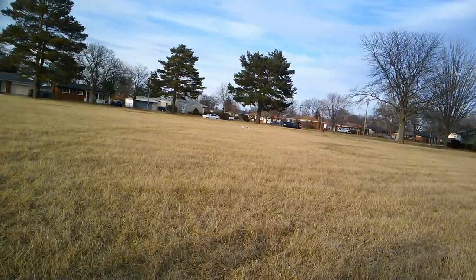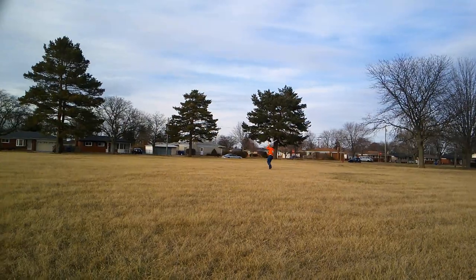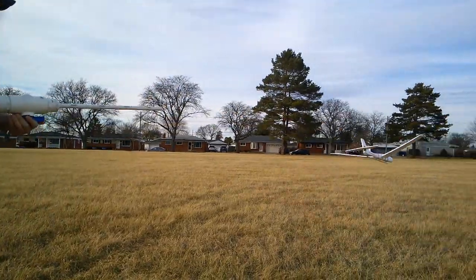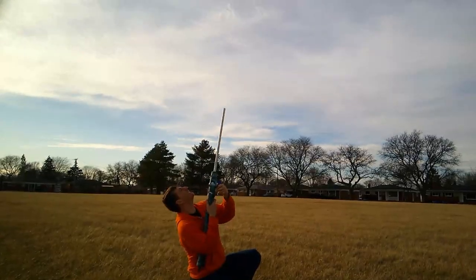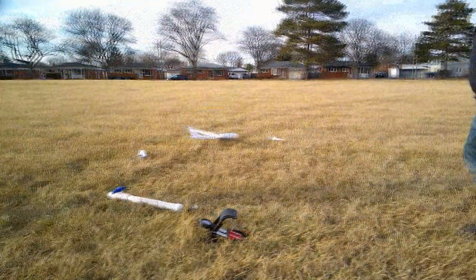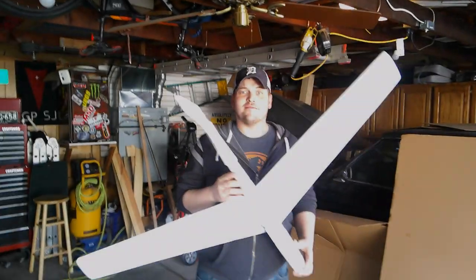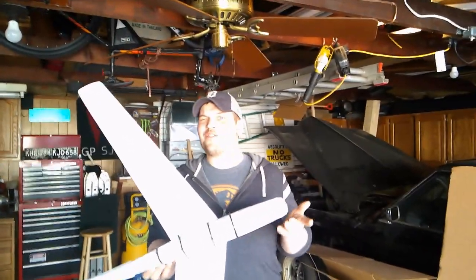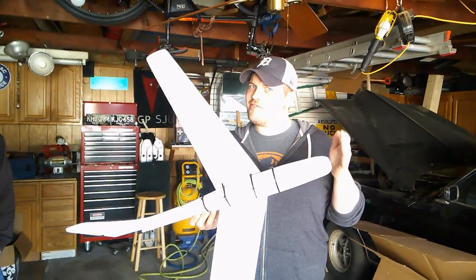That was a really good one! Nice catch! Oh no! Well, it worked. It was pretty fun shooting it out of an air cannon. I don't know if it's really worth it — I feel like it goes just as far just throwing it.